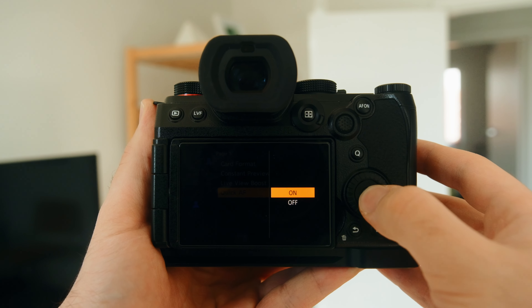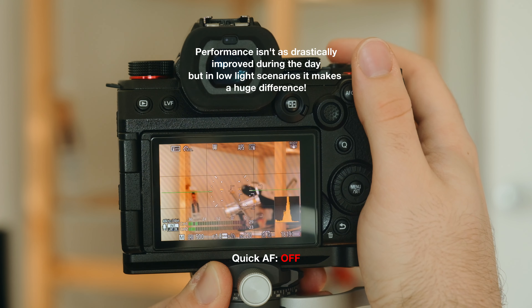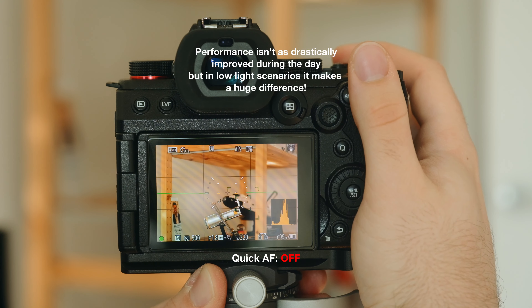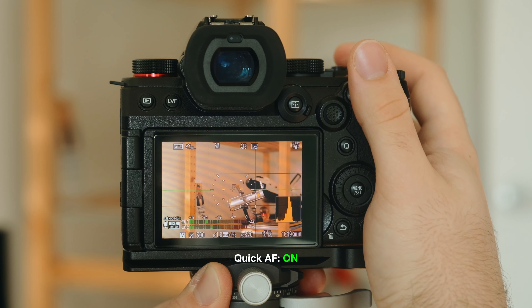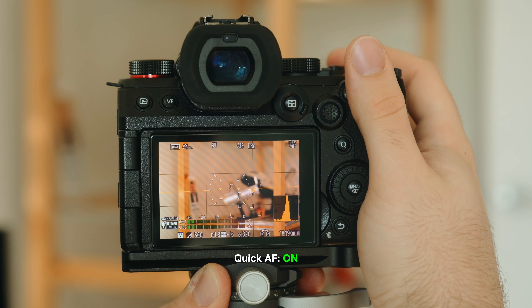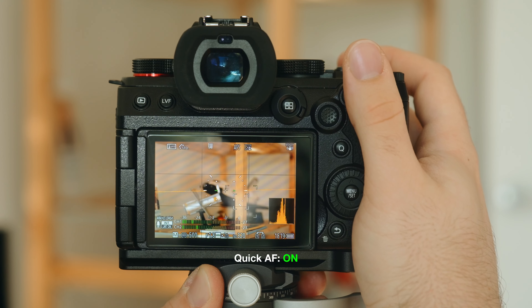One little tip for getting even faster autofocus is to enable something called Quick AF in the menu settings, which drastically improves AF speed especially in low light scenarios like in a nightclub — with the only problem being that it seems to drain the battery just a little bit quicker. I've actually set it as an option in my quick menu where I can easily toggle it on or off depending on the situation. Not many people talk about that setting, but it makes a huge improvement, especially in low light.